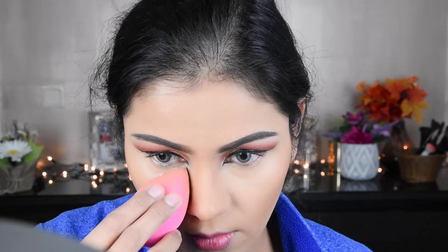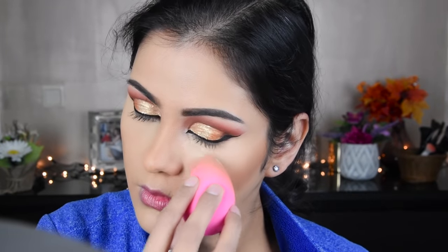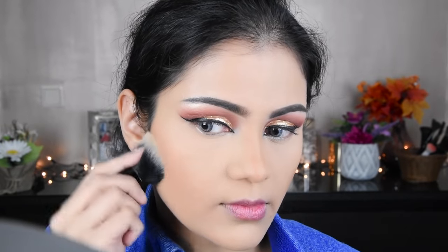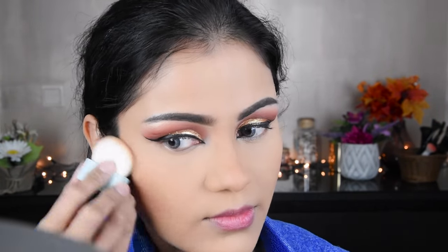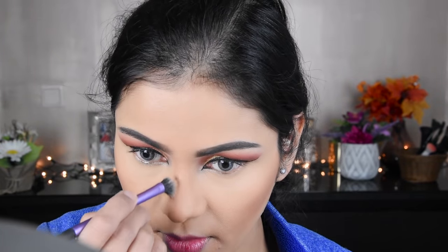Now I have applied banana powder from Makeup Revolution under the eyes, pressing it in and letting it set. Then I applied it on the whole face, pressing it in to set the makeup. Now I have a bronzer here which I am using for contour — sculpting the face and contouring a little on the nose.